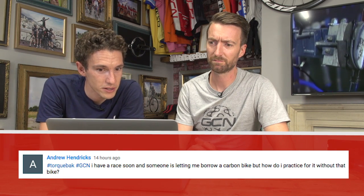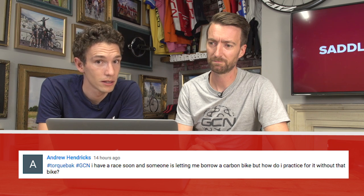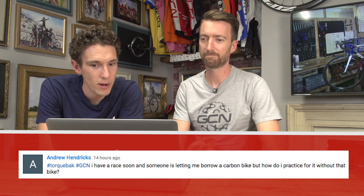Right, without further ado, let's crack on with answering some questions. First up we've got this one from Andrew Hendricks. He said: I've got racing and someone is letting me borrow a carbon bike, but how do I practice for it without that bike? Well, it is going to be rather hard to replicate riding with that bike without it. You're going to want to try though to replicate the similar position that you've got on your current bike as closely as you possibly can.